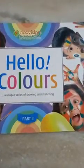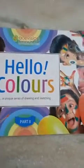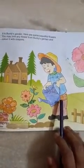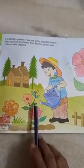Class 2 for Aton Crab class. First you have to take out your Hello Colors book. Open to page 15. First you have to color this boy and color these flowers and leaves.